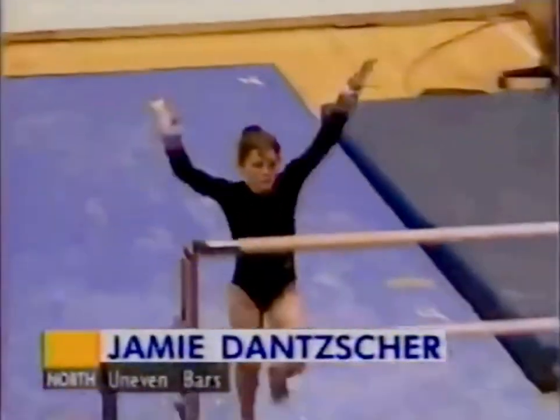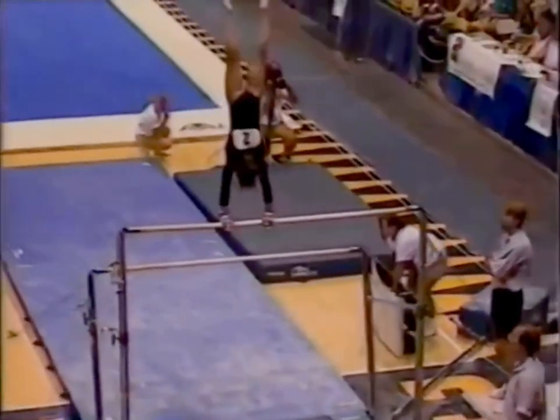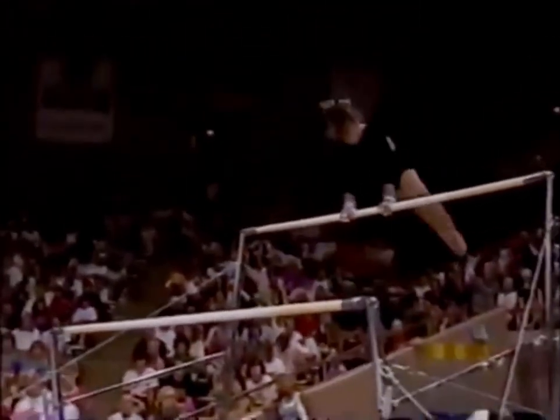Out there today. Up next on the uneven bars is Jamie Dansher. Jamie swings bars well. Look at the fluid swing she has right into her release move. That's called a piked ganger.